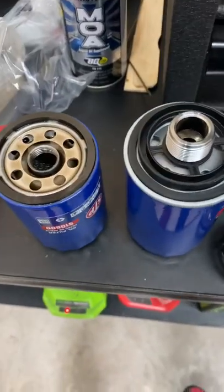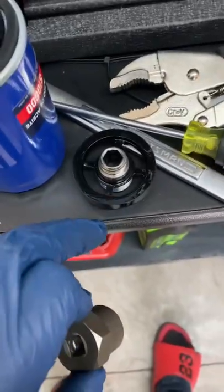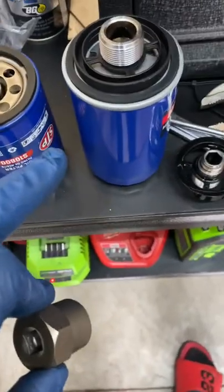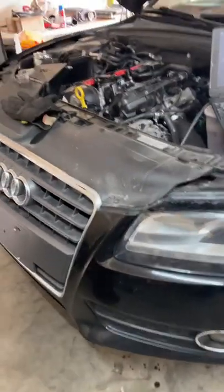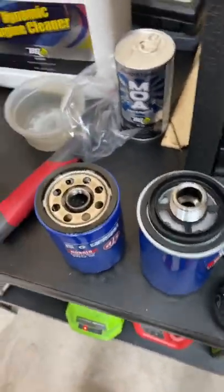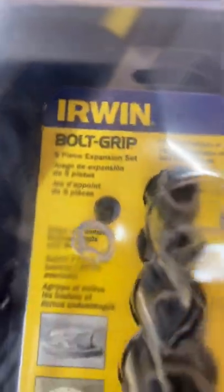If you have this problem where a portion stays on your oil filter and you have an Audi or a 2.0T like myself, the main thing you want to do — or have in advance — is go to Lowe's and pick up the Irwin Bolt Grip kit.